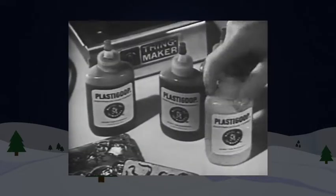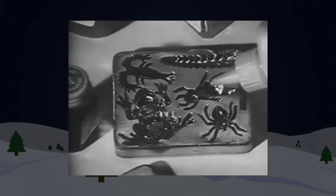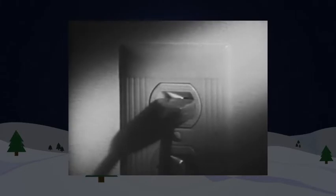lizards, snakes, dragonflies. Make them yourself with this nice plastic goop. Choose your mold, pour in the goop, heat it, and presto change-o — you've got bugs!